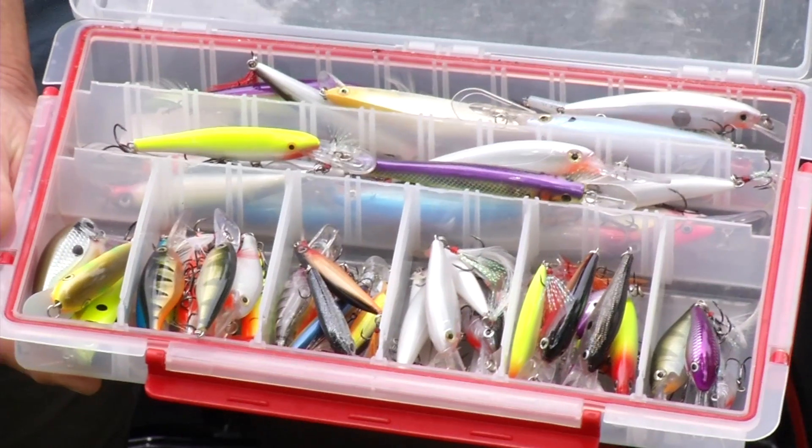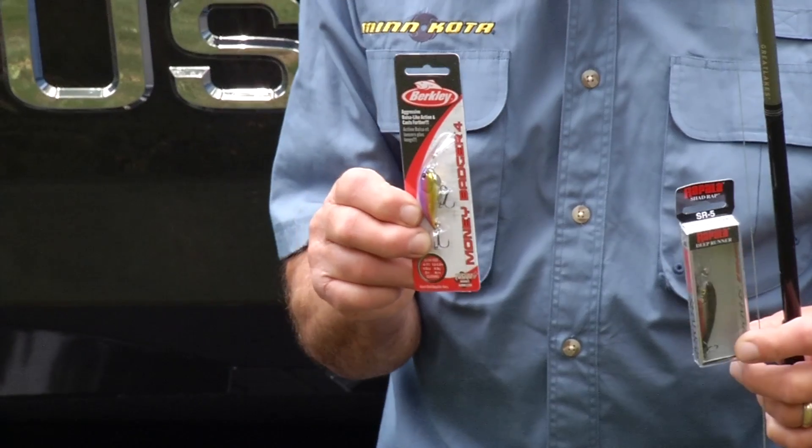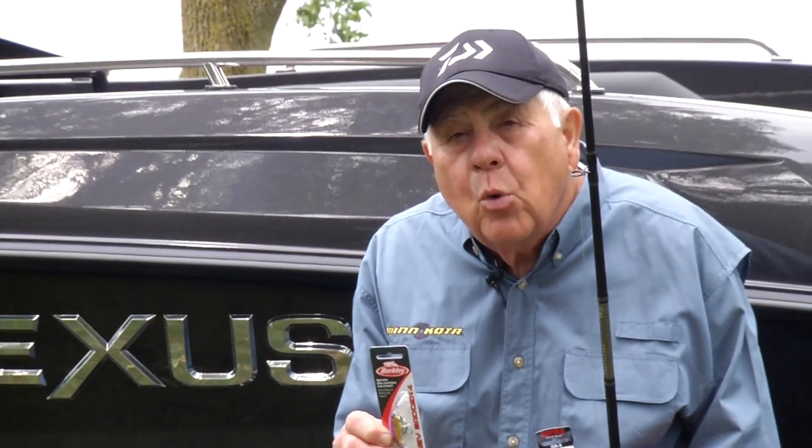Don't get hung up on one size, one color, rattles or no rattles — experiment with all of them. It's amazing how one day one color can be productive and the next day it's going to be a totally different color. It's a fun way to catch walleyes.